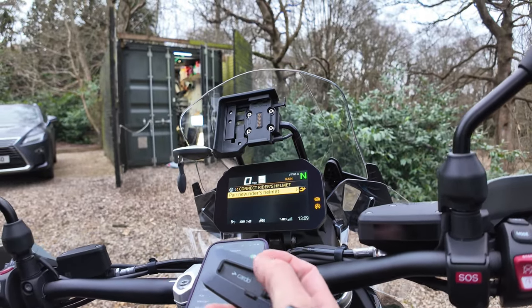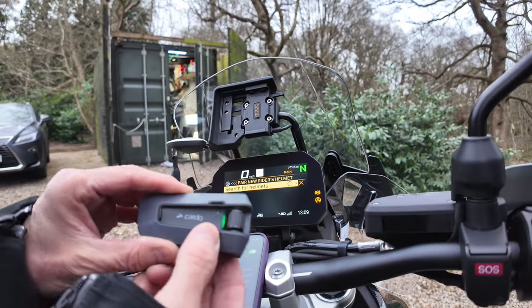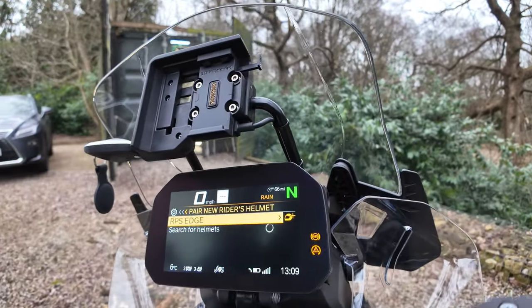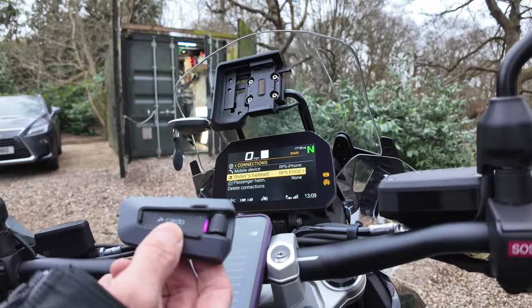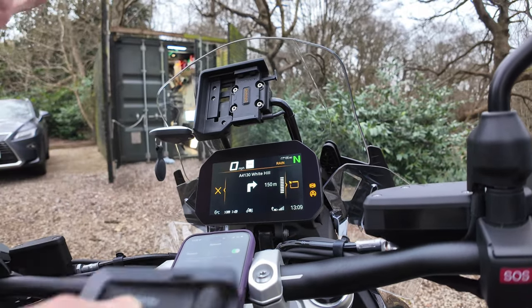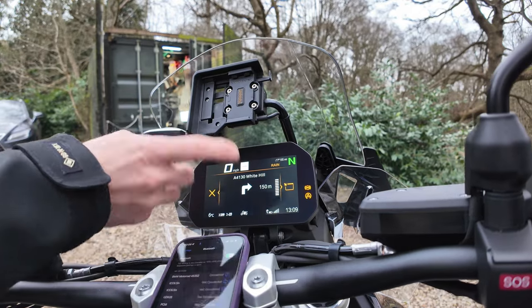Then go down to the rider's helmet and pair that. Start searching, press and hold the bottom button with the telephone icon on the helmet. It flashes and it's found it already — RPS Edge — so that's connecting. Now I've got my phone and my Edge connected straight to the bike.